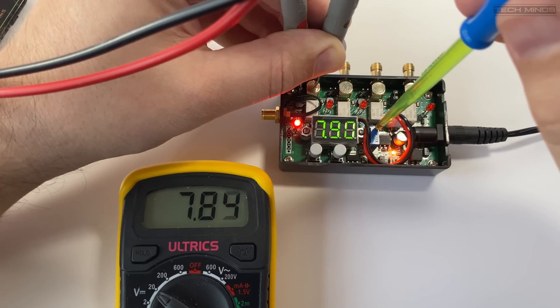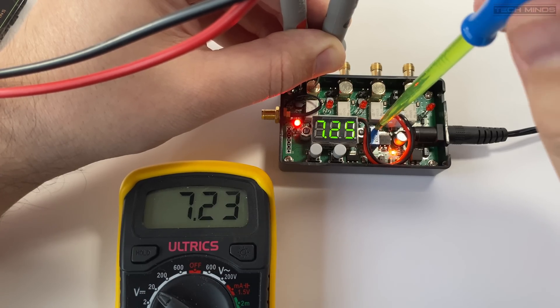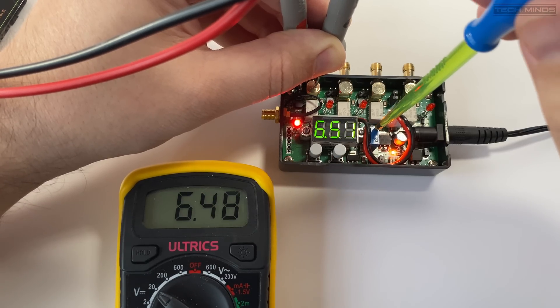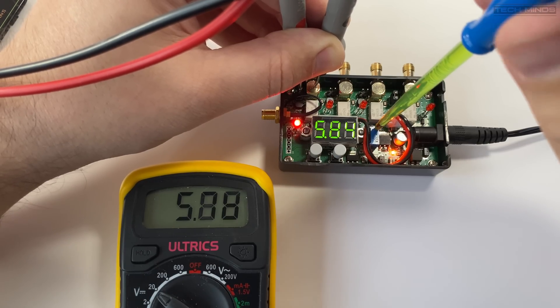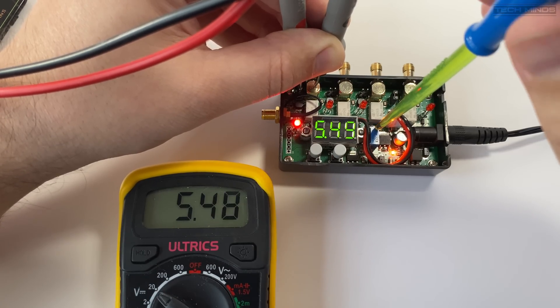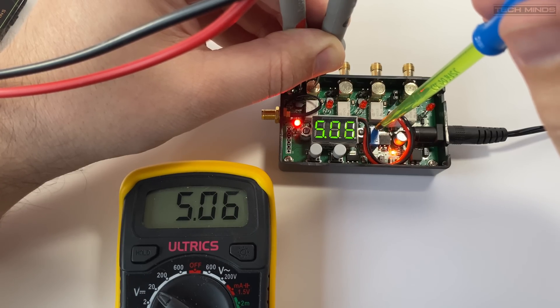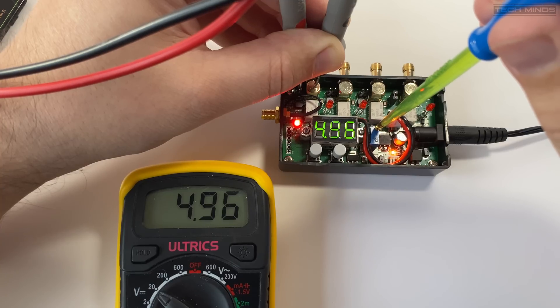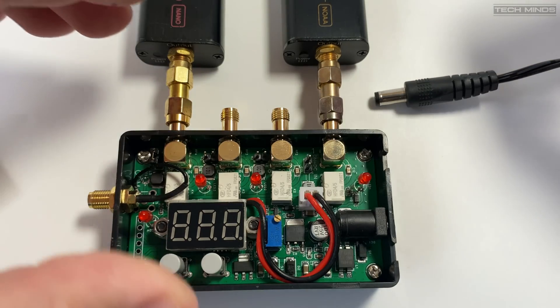Mine arrived with a bias T voltage set to 10 volts, which is almost double the standard 5 volt bias T requirement. To verify, I used a multimeter to check the output as I adjusted the on-board trimmer. Turning clockwise, the voltage dropped and I adjusted it to 5 volts. The three-digit LED voltage display does correspond to the voltage shown on the multimeter. Note that some devices require just 3.3 volts bias T, so always check which voltage it should be set to.